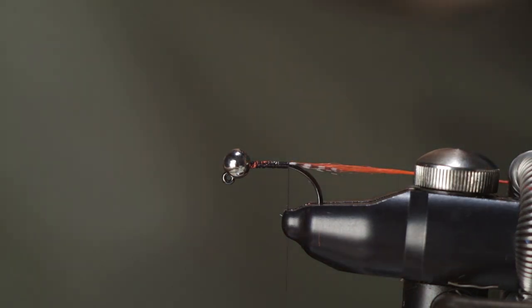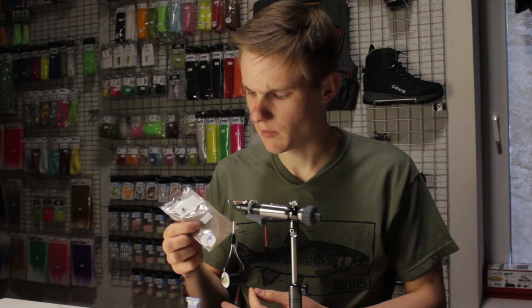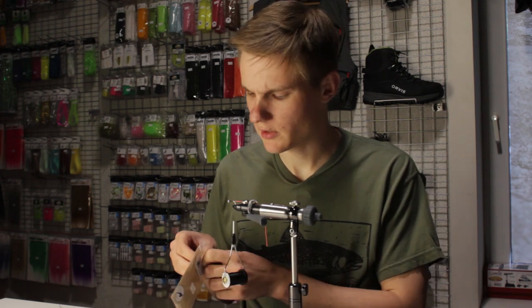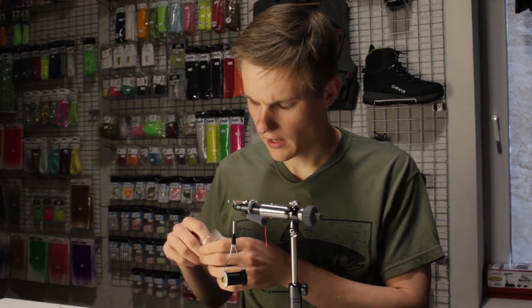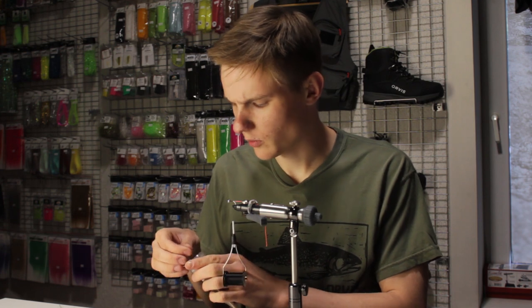Keep it out of the way for now. For the body I'll be using a natural hair dubbing — rabbit body dubbing. I don't really need the spiky fibers too much for this, so any rabbit dubbing will do and it will work just as well in any natural color. What I have right here is closer to a natural ginger, but once again if you don't have that, any natural hair dubbing will do.